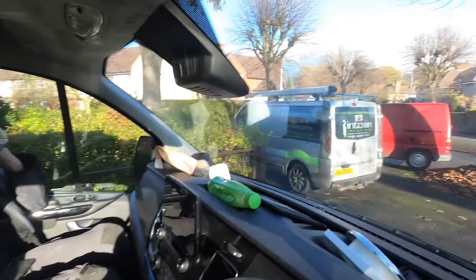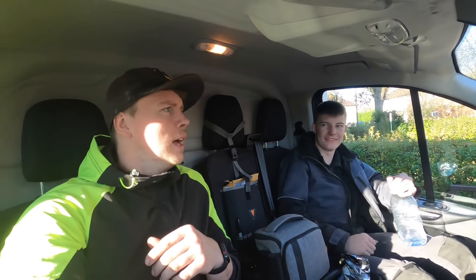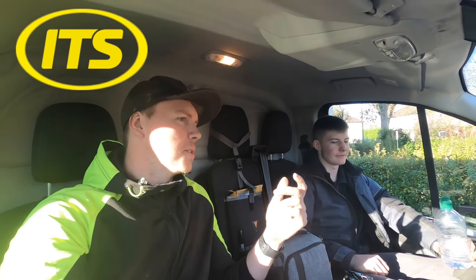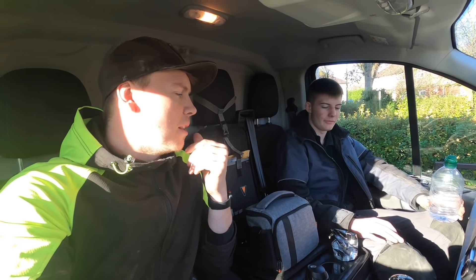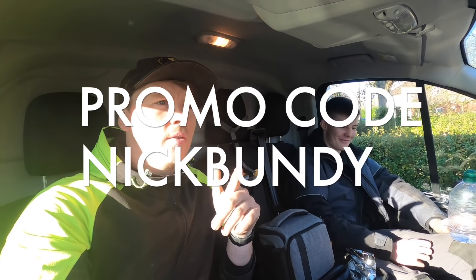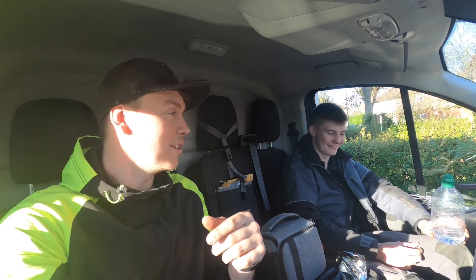Sorry we couldn't film the last bit — the plasterer and bathroom, kitchen, and bedroom fitters turned up. Sorry I couldn't answer all the questions, there were just way too many. I'll happily do it again at some point with some other questions. Adam liked the OnlyFans question, didn't you mate? Right, we'll see you soon. Remember to subscribe. Bye!